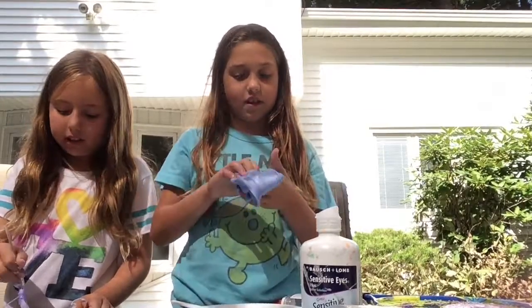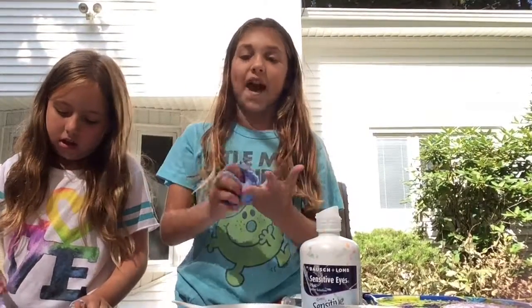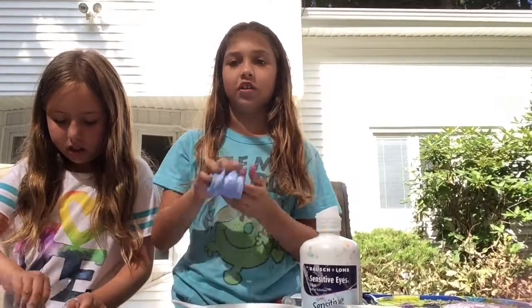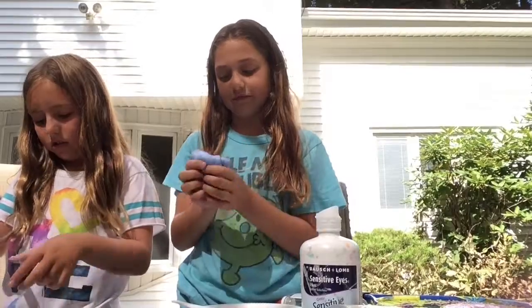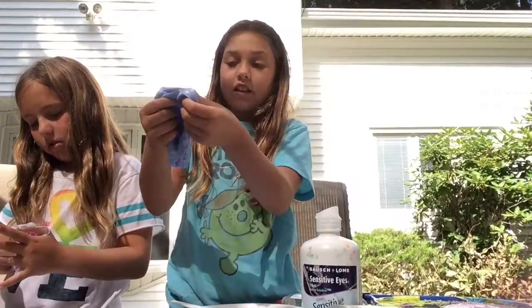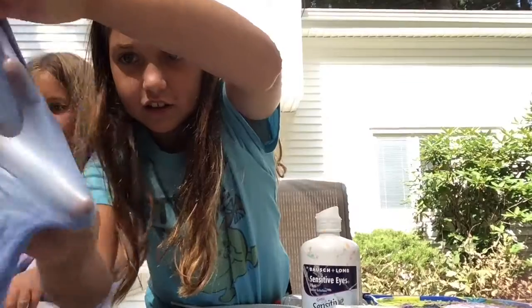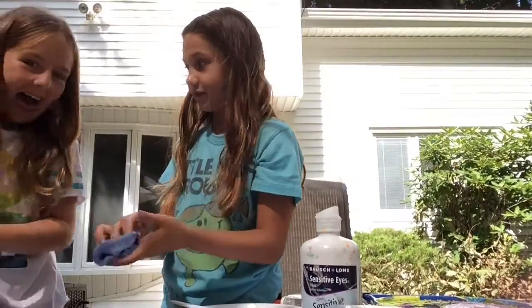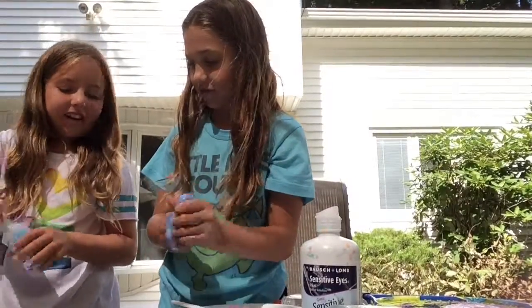We have nothing to do today but we might be making a lot of videos. We're leaving for Maryland tomorrow, so that's going to make a good vlog. We're going to vlog in the car. Look at this — oh my god, look at the sparkles! I might add some more white tonight. It's like Cinderella slime.